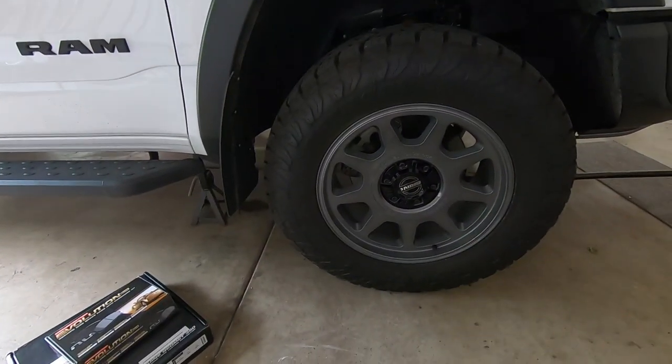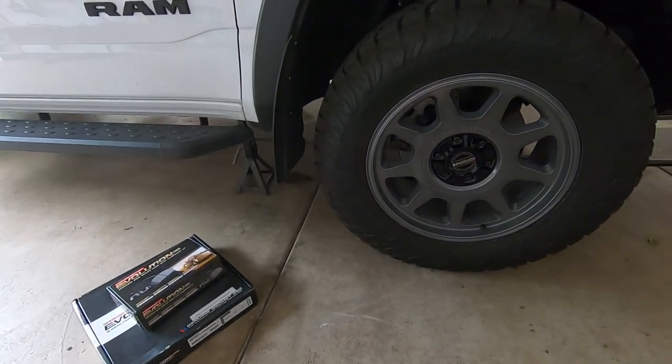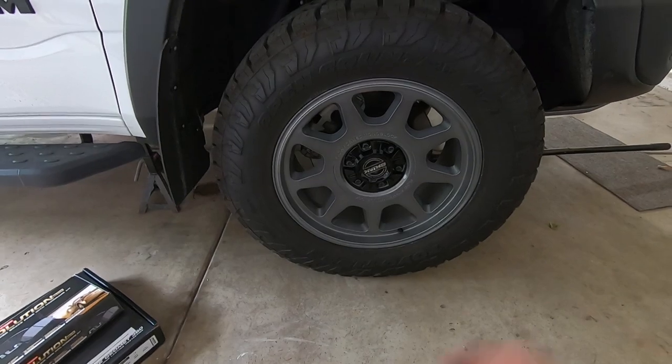Like I said, these brakes are huge on these trucks, so you don't need any more help because they already perform really well given the size of the truck and the size of the brakes - they're massive. I will show you every step along the way, but let's go ahead and get that tire off the truck.